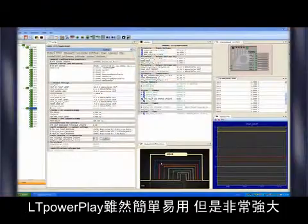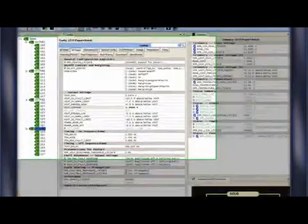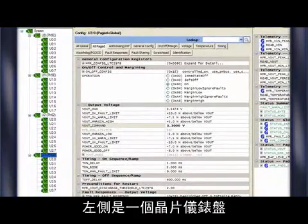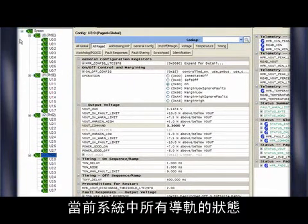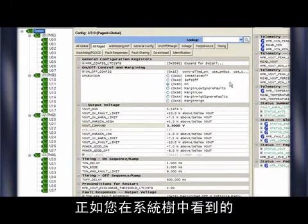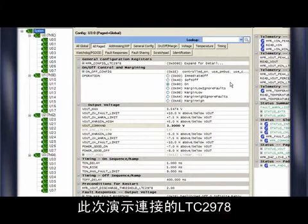LTPowerPlay is simple to use but is powerful enough to create complex management schemes. On the left-hand side, we have the chip dashboard. Here, you can quickly see the status of all the rails you have currently in your system. As you can see in the system tree, the GUI handles all four of the 2978s we have connected for this demo.